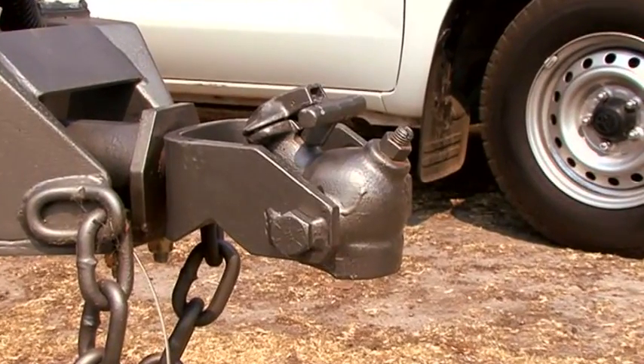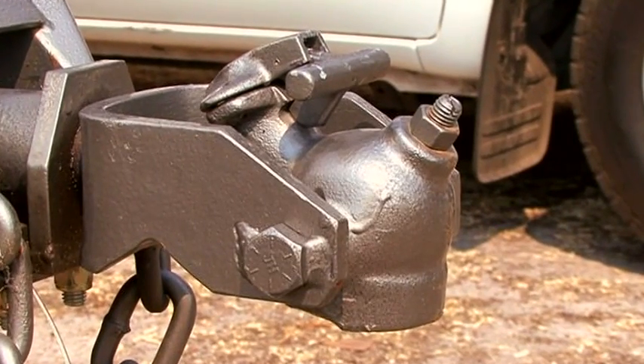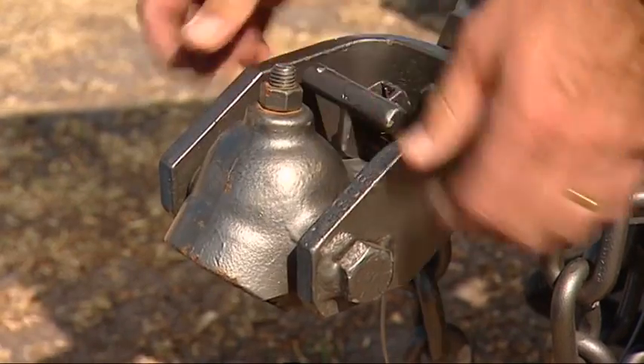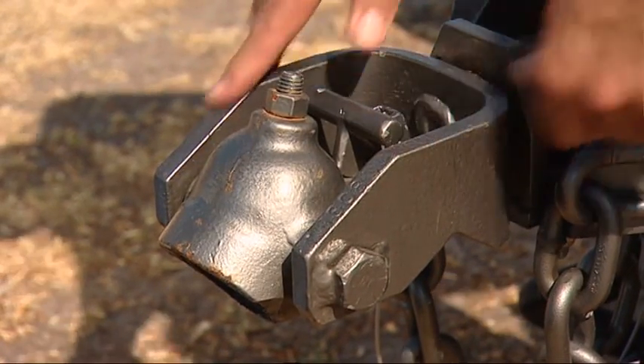Another interesting coupling option gives you more flexibility while allowing you to keep your standard tow ball on your vehicle. It's a standard 50mm coupling that will fit onto that tow ball, but it has the added flexibility for an off-road caravan — both lateral movement and forward and back as well.